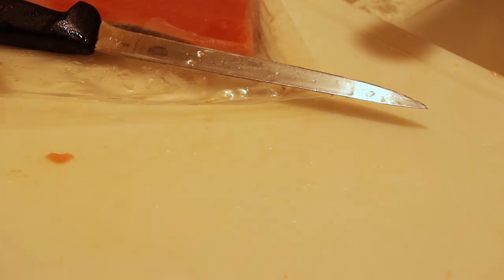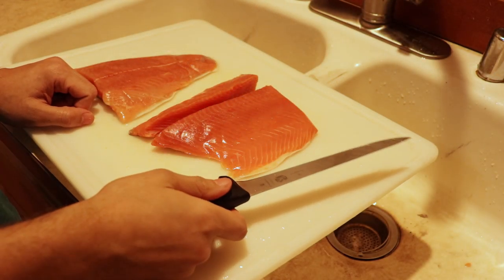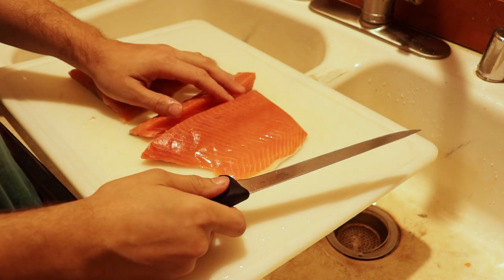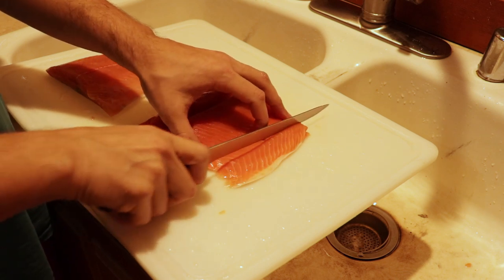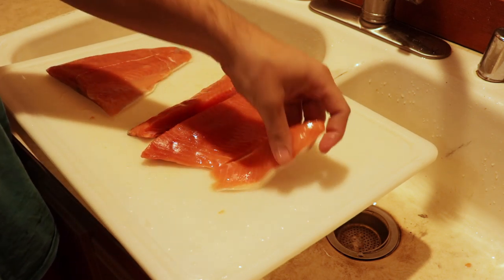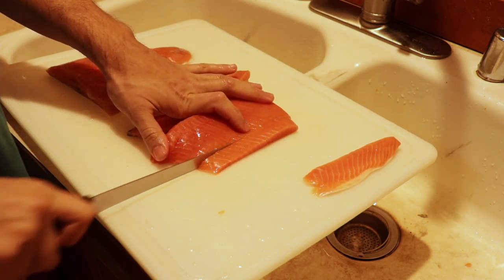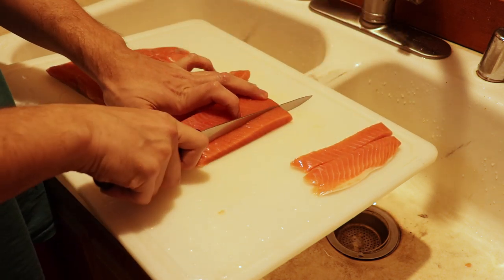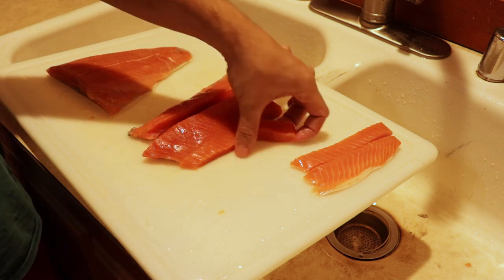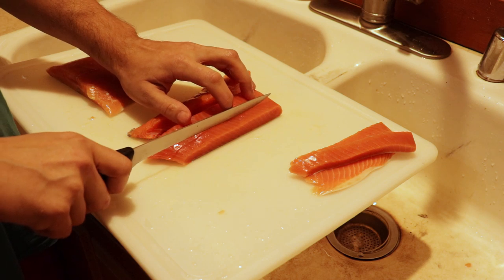We've got our fish all pin-boned out. We're gonna go ahead and start stripping it up. This is the belly piece so it's really thin — we'll just go ahead and cut a couple of wide strips there. As you get into the thicker part, I usually just go about half-inch strips.